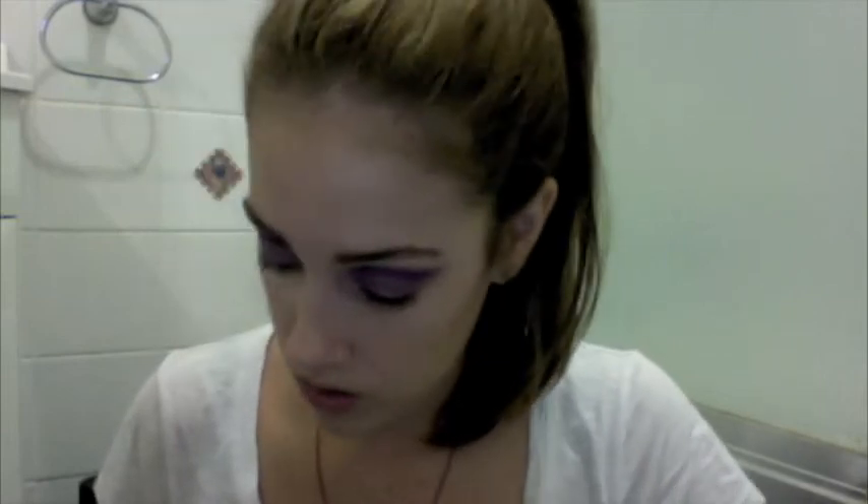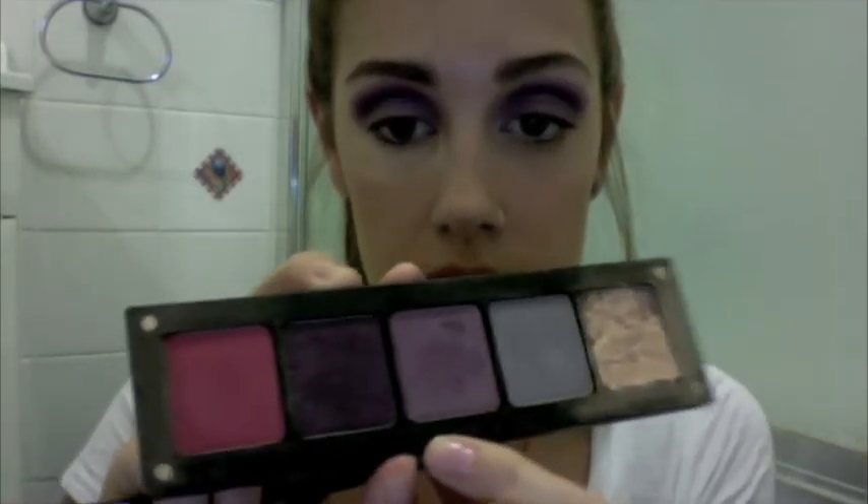Over the top of that, I used an Inglot eyeshadow from one of their palettes — this centre one here. It's really washed out on camera but it's like a beautiful shimmery mauve. I'm just going to take the same brush and go all over that, over the top of everything with that mauve.